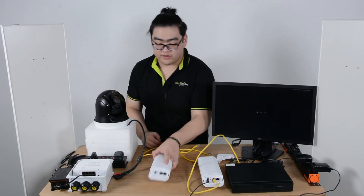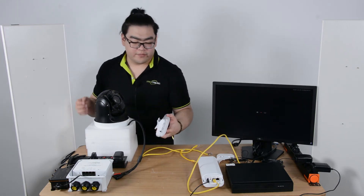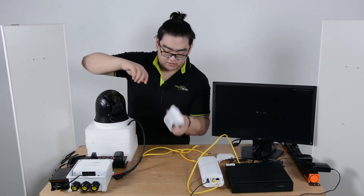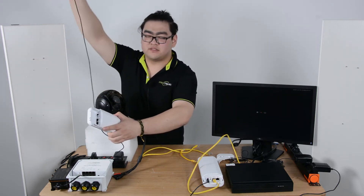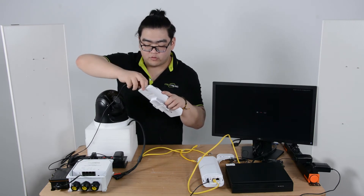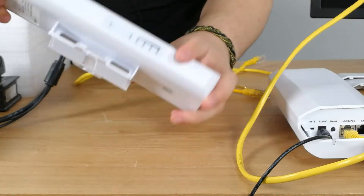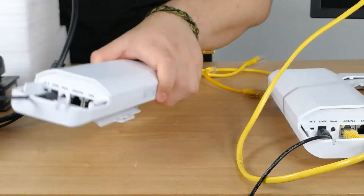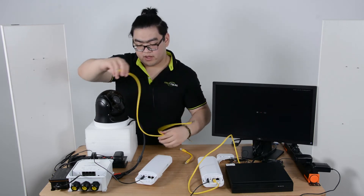The slave device — we'll imagine this half is around 1000 meters away. We have to connect it to a power source as well. Same as the master device, a 12-volt DC adapter will work. You can see the power is turned on. Now we use an Ethernet cable to connect the slave device to our PoE powered switch.